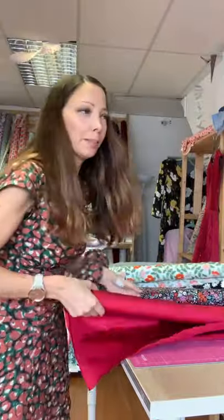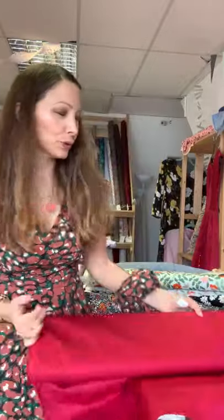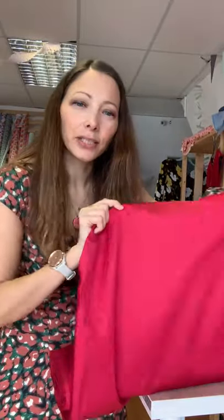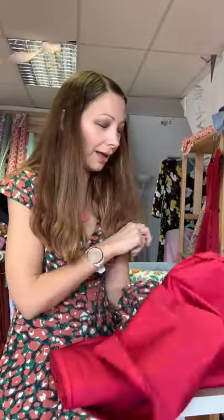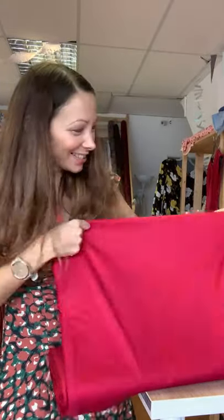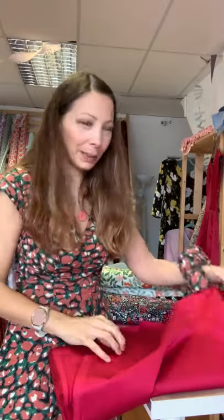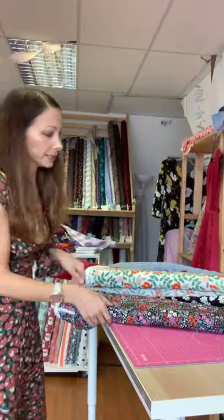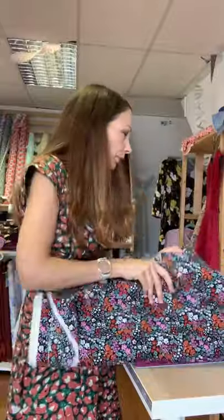If you wanted a plain fabric, we've got a few stretch cottons that would work beautifully for the Tamsin. They've got a sheen on one side and a matte side, so you can choose which you want - you could even mix and match deliberately. The styling on the Tamsin photoshoot looks really nice in a plain, and we have raspberry, salmon, berry, navy, and black.